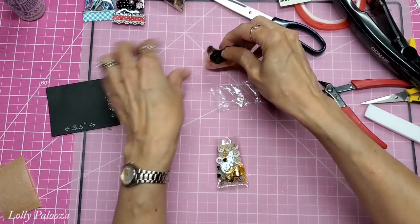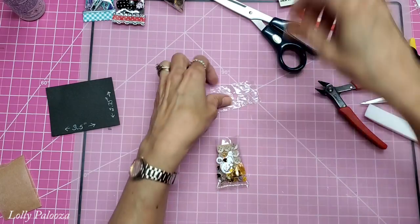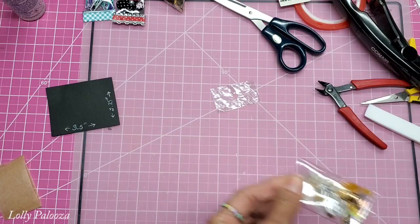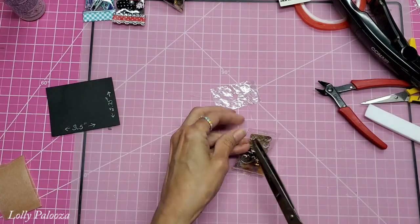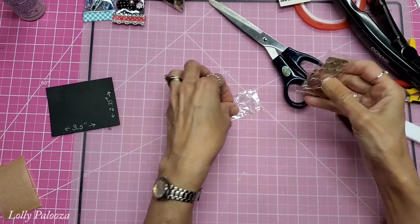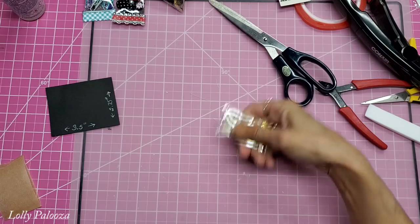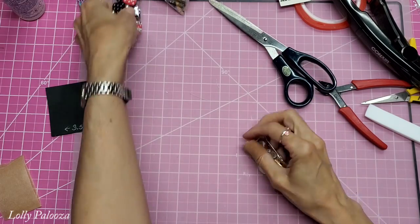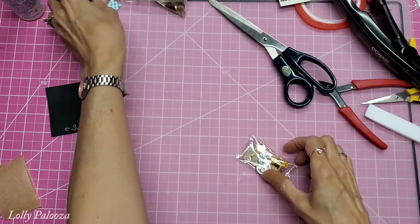Now I need to seal this end as well. It is a little difficult sewing on these because the vinyl is kind of rubbery and it sticks going through, so you have to be careful with that.